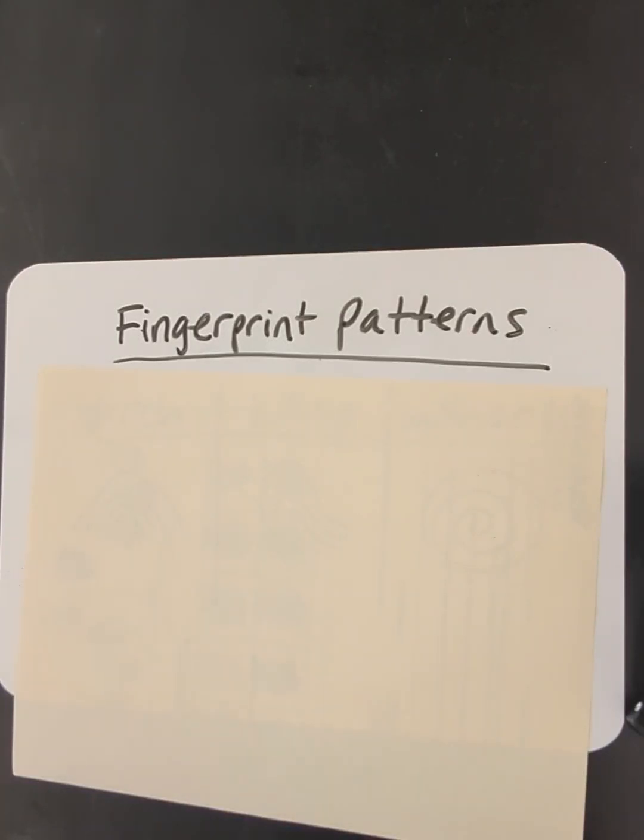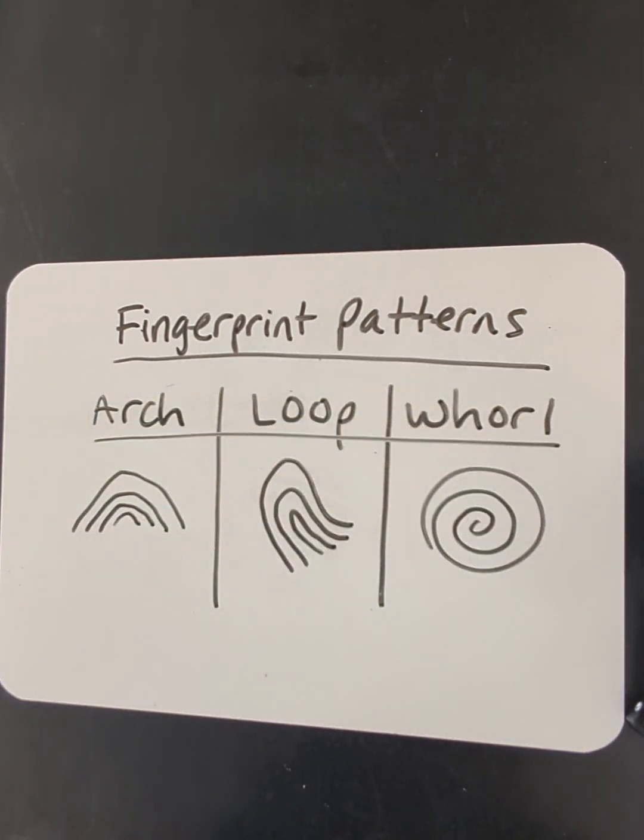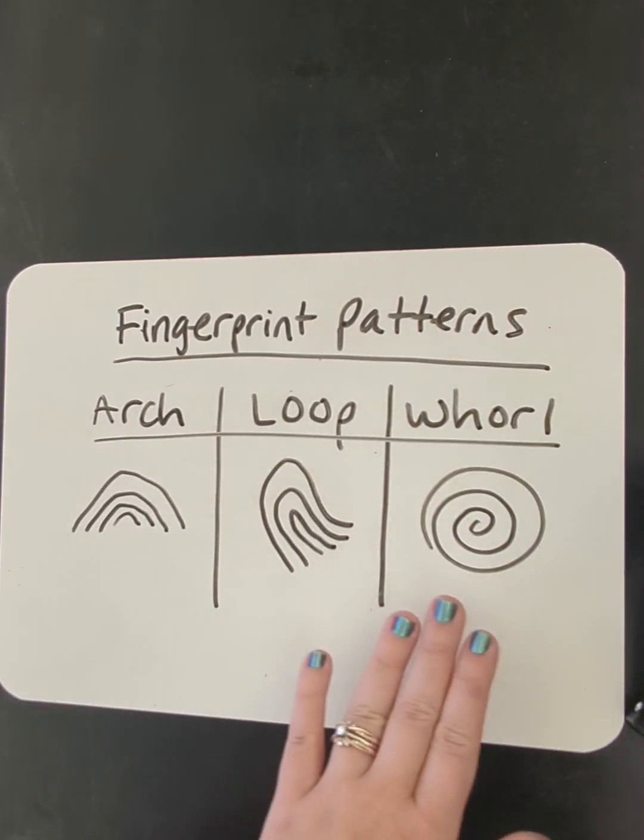Hello everyone and welcome to fingerprint patterns and how to identify them. We're going to start off with our three main patterns: arch, loop, and whorl.